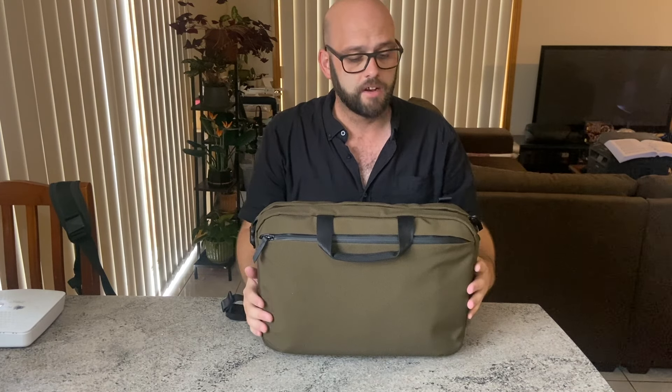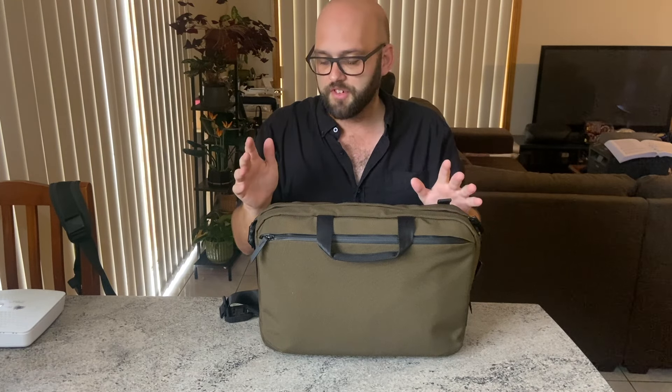What does this bag cost? On the Alpaca website this bag is $139 US dollars. You can get bags with similar features for more, and also for less, but you are getting really well-made features and well-thought-out organization — there's a lot going on with this bag that makes it great at that price point.